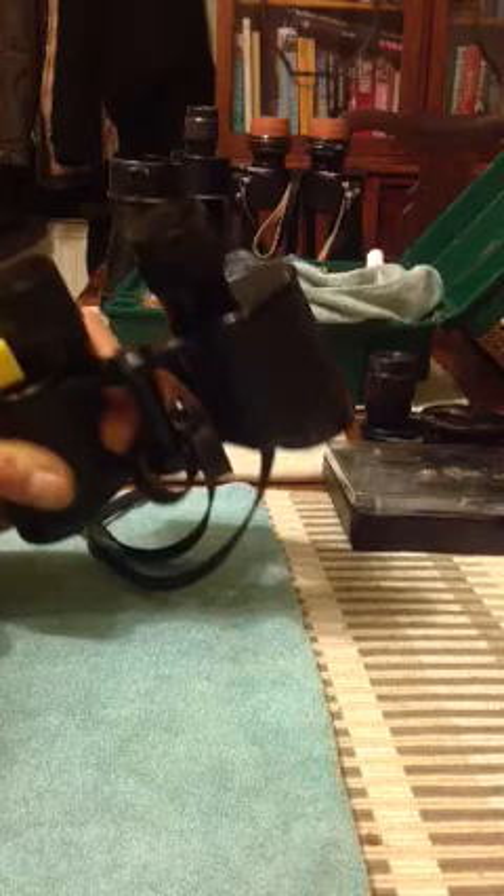To begin with, extend the diopter right the way up to its full extent. Grab the strap, make sure it's a nice tight snug fit. Grip the body of the binocular and turn anti-clockwise. Because it's a right-hand thread, going anti-clockwise will undo it. Clockwise will do it up, obviously.